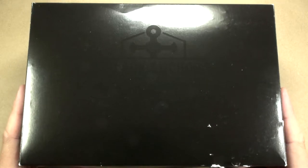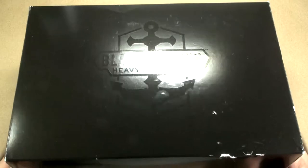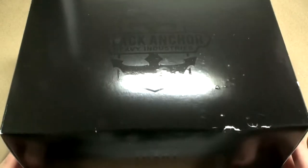Today I have for you a giant black box. Actually, it is a black box. But if you look in the light just a little bit there, you can see that it says Black Anchor Heavy Industries.